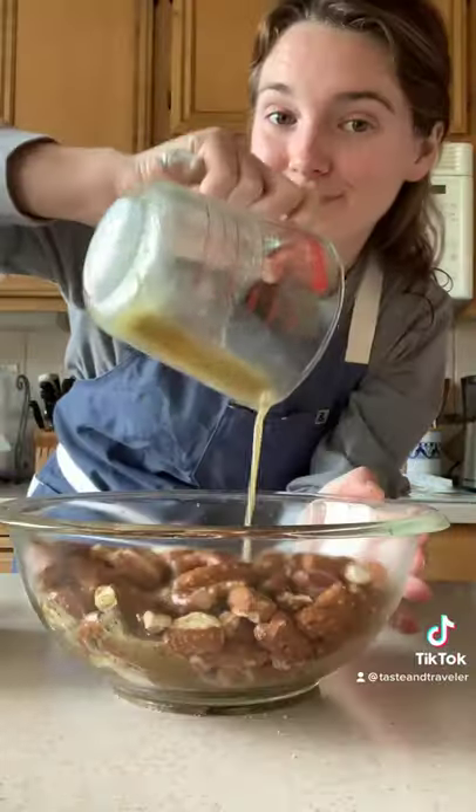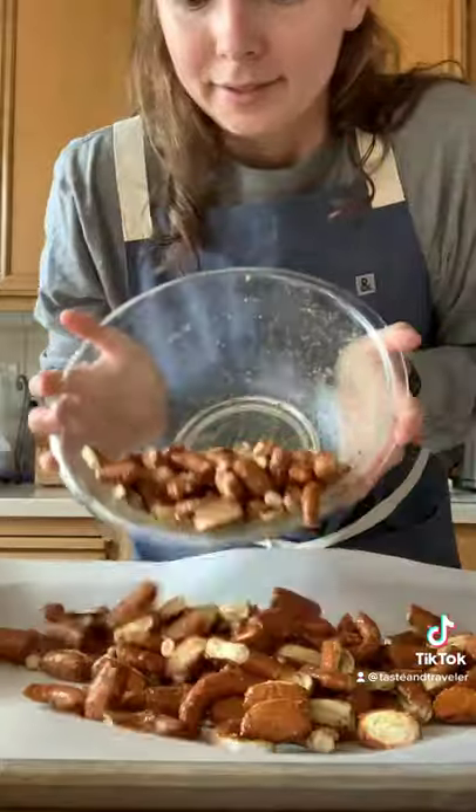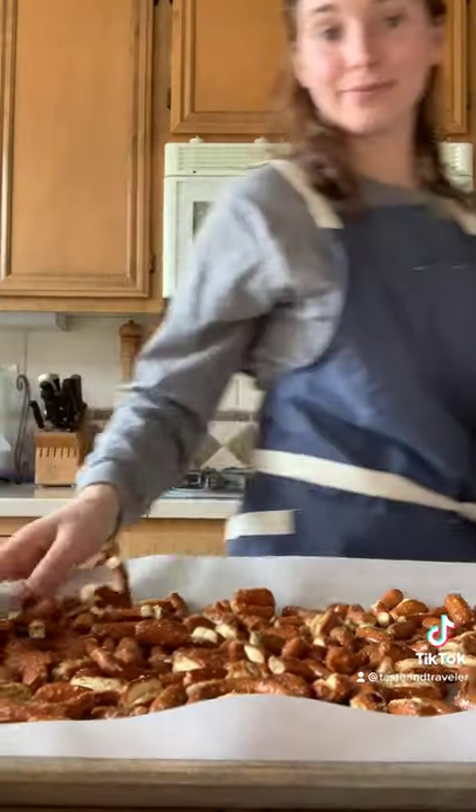Mix it up really well and then pour over your pretzels. Stir to make sure every piece is coated and then pour onto a lined baking sheet. Bake at 200 for about 20 minutes.